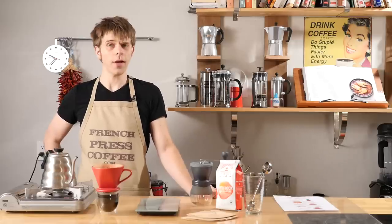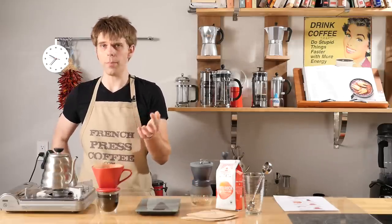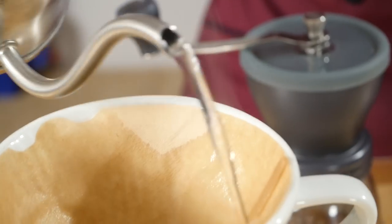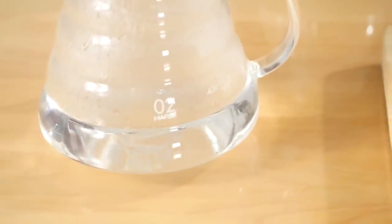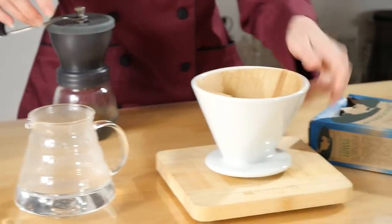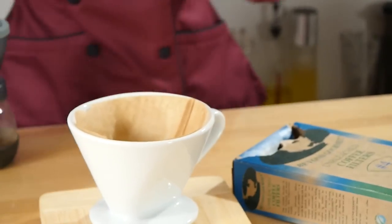Tip number three: after you have everything ready, prime your dripper and mug. Pour in about half of your hot water, fully saturating the filter and warming the pour-over dripper. This water will also heat your cup or carafe. After a minute or so, empty your now warm cup or carafe and prepare to brew.